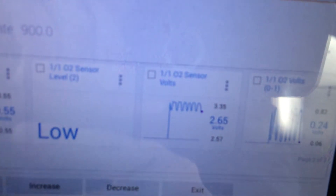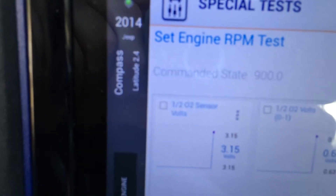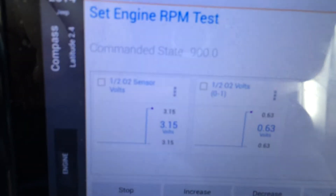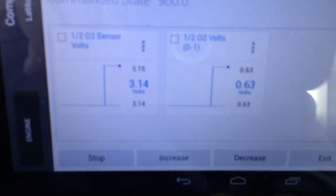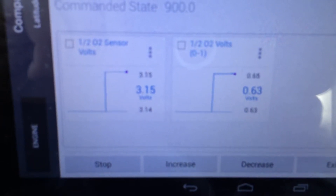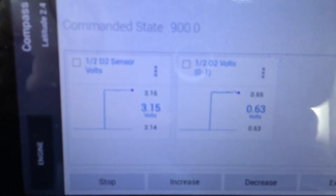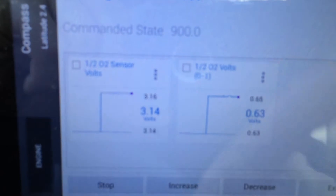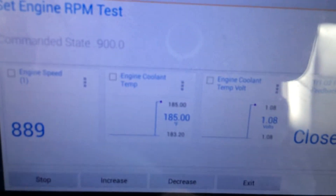Page three — there we go. We've got our O2 signals, and the second O2 sensor voltage information there. Going back to page two, same information we were looking at, and back to page one for the data.